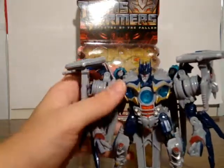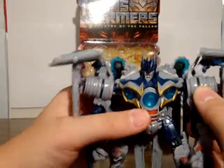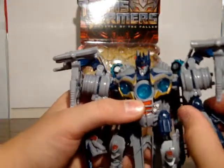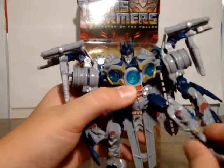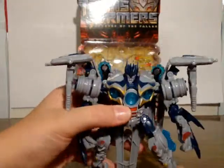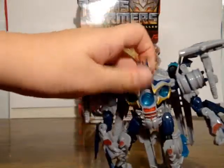He was packaged in robot mode because his vehicle modes are a little too big. For articulation, he's got ball joint shoulders and double-jointed elbows. He's got these cool blades on the arms, outward leg movement, back leg movement — kind of a ball joint there — knees, and these little toes that pivot. He also has a ball joint neck that can move in and out.